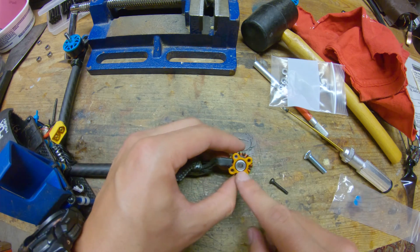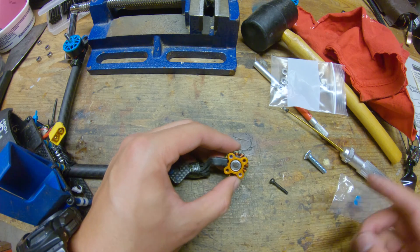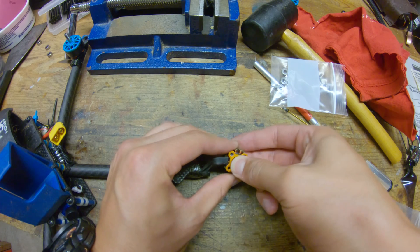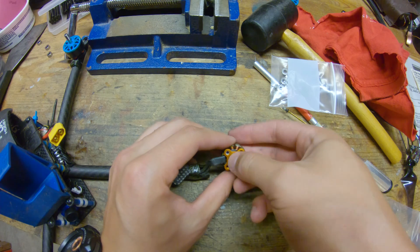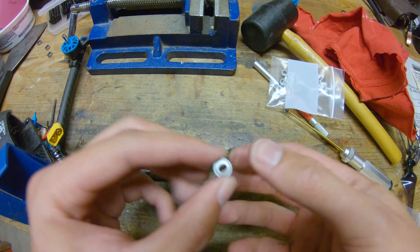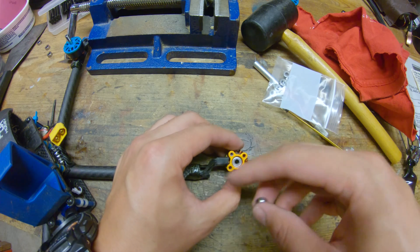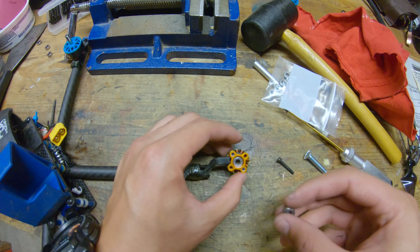That's about as far as I can get this bottom bearing in by hand, but it's not in far enough. What you can do is just take one of your old bearings and use it as a spacer — just place it on top and push. You really want to use an old bearing that's exactly the same size, so that way you're not putting any concentrated stress on a single point on your new bearing, because you could actually ruin it that way. So now our new bearings are in.